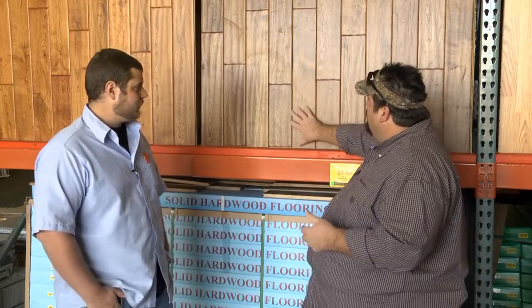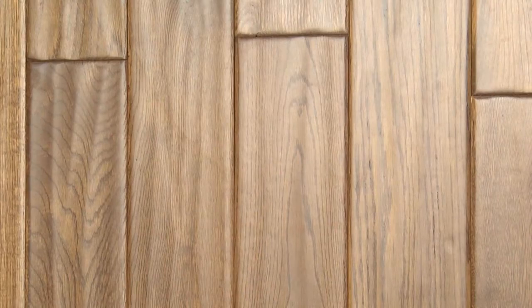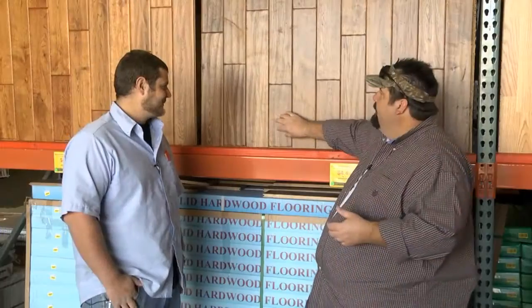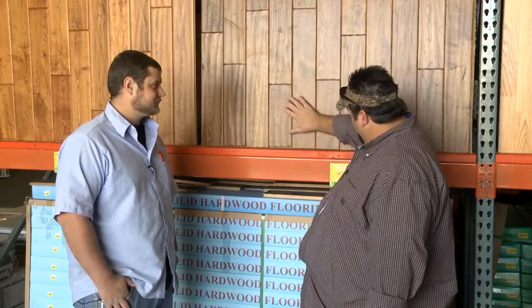They've got a lot of flooring here at Surplus Warehouse and we find ourselves in front of the engineered flooring. When I first looked at it, the finish on it's so nice. I wasn't quite sure if it was solid or if it's engineered. That's what you're looking for — you want to make sure that it's thick enough on the top so that it's got a great veneer on top of it. This is a hand-scraped veneer, and it's got that hand-scraped look. It's just absolutely a beautiful product.